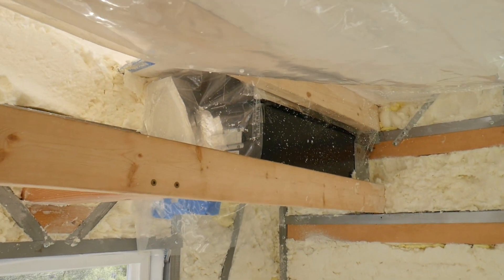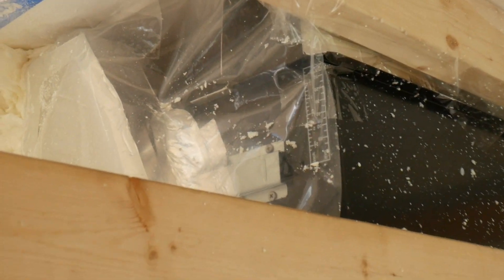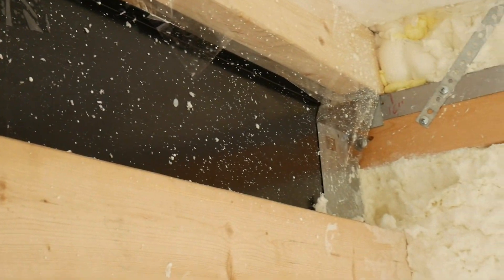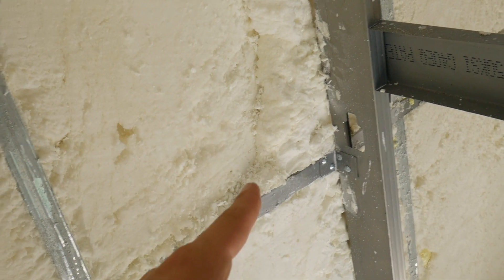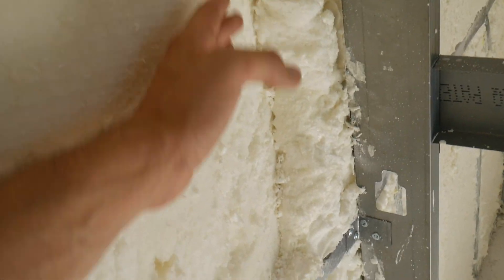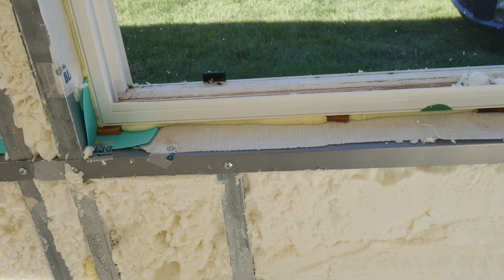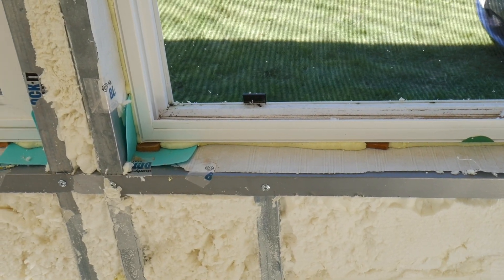Everything else worked out perfectly. The energy recovery ventilator was fully protected by just some tape and one little piece of plastic — I'm happy about that. I'm going to do some fill-in spray foam right here because of the angle they cut; it ended up removing a little too much, as you can see by that triangle cutout, and I don't want to lose that insulation.